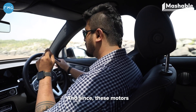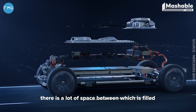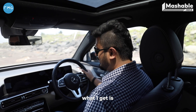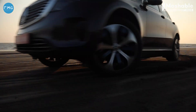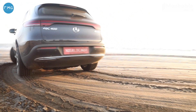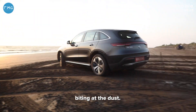Since these motors use no drive shaft between each of them — just one in the front and one in the back — there's a lot of space between them, which is filled by the battery. And because these are electric motors, what I get is instant torque the moment I press my foot down. And that's how most electric vehicles leave ICE vehicles biting at the dust.